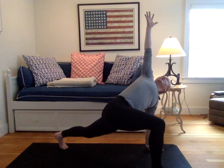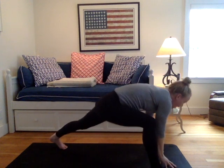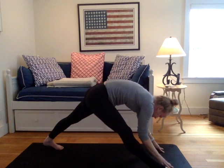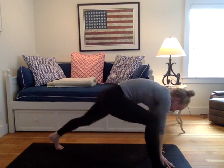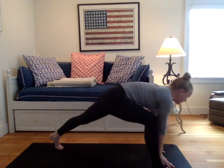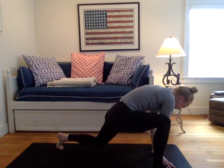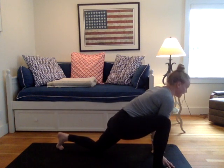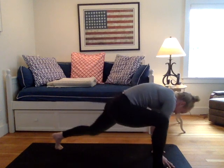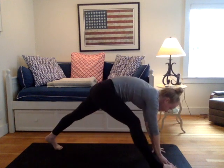Inhale your right arm back to the sky. Exhale your right hand to your mat. On your inhale, lengthen out the right leg, draw the hips back. Exhale to re-bend and tap your left knee today. Inhale, lengthen. Exhale to re-bend, tap the knee. Last round: inhale, lengthen, exhale, re-bend, tap the knee. On your next inhale, lengthen. Right leg pyramid pose, hopping that left foot in.